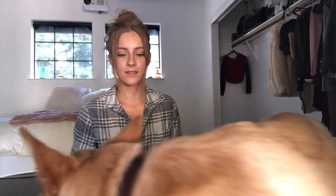Anyways, today I have a really fun video that I've been excited about. Come back here! Today I have a really fun video for you guys. We're going to be trying on Halloween costumes on my dog, and I don't know how she's going to react to this.